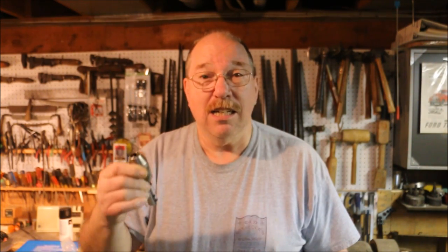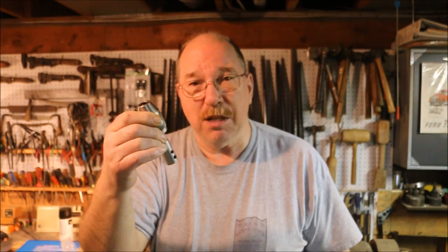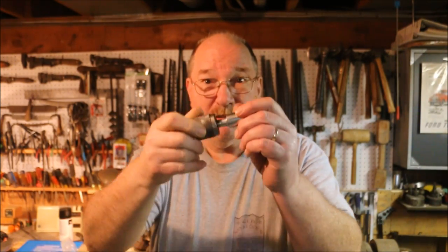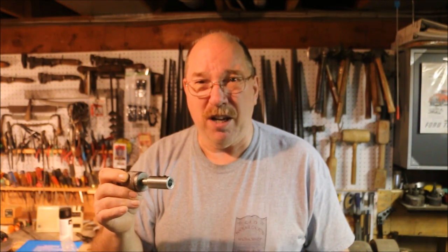But it had one problem — it uses a keyless chuck. A keyless chuck is a nice idea if you're doing something where you're going to be changing the bits a lot. It allows you to loosen and tighten them up just by spinning it by hand. But it doesn't hold so well. If the chuck is perfect and the shaft is perfect it'll grip just fine, but any little discrepancy and things start getting a little wonky.